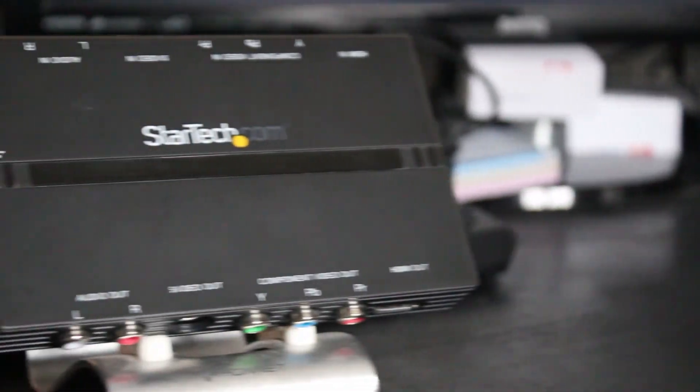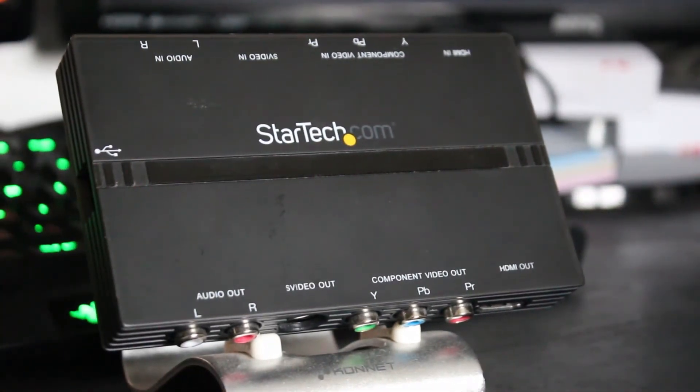This is StarTech's HD PVR using USB 2. It's pretty interesting — you should definitely stick around to find out what we think of it.